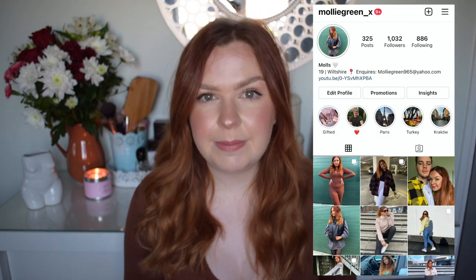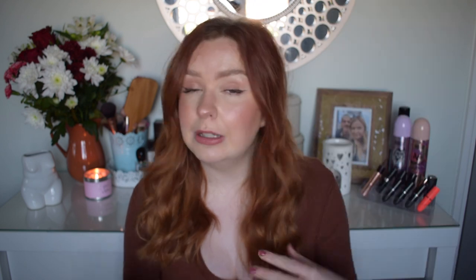Before we get started, remember to give this video a big thumbs up if you enjoy, and click that subscribe button to be here for all of my future uploads. Follow all of my socials, particularly my Instagram, because I will share a lot of these fashion ideas and styling tips there — I'm going to put that on screen and leave it linked down below.